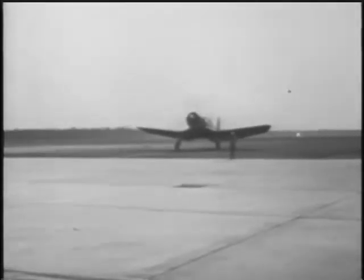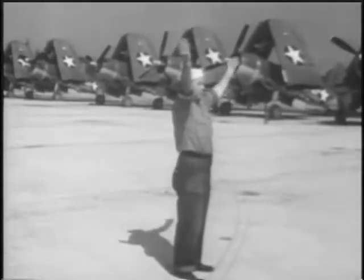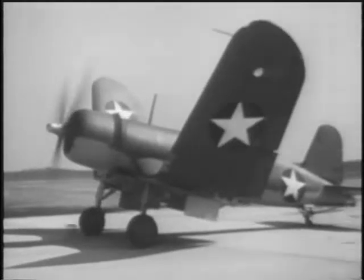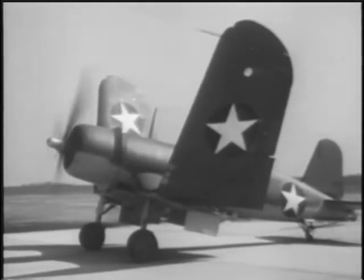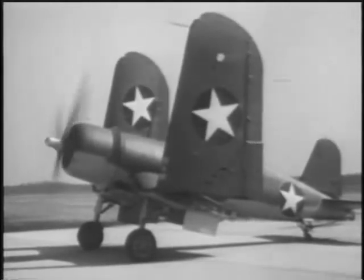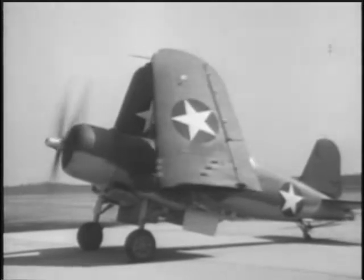Get to know the installation, controls, and engine operation of the F4U. Familiarize yourself with her takeoff and landing habits and rather abrupt stalling characteristics.